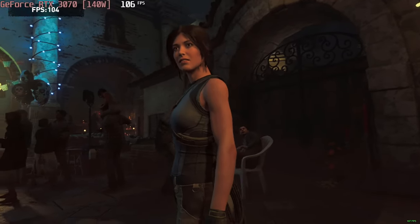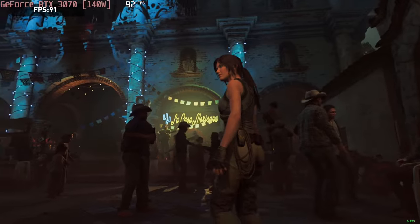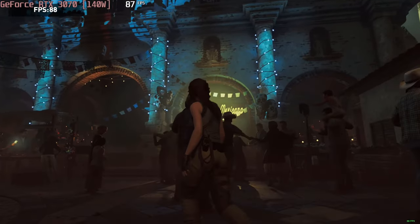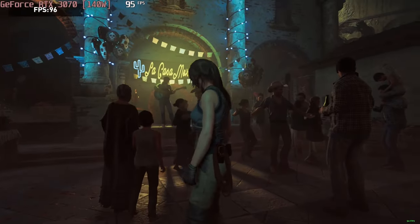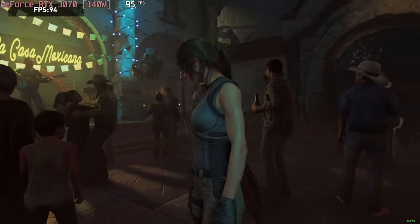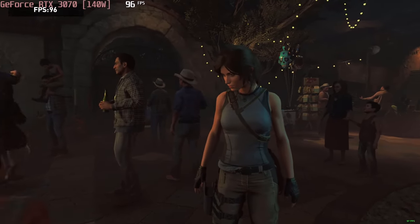For example, you can play Shadow of the Tomb Raider with almost 100 FPS on the highest settings. The TUF Gaming A15 scores higher than most rivaling laptops, including ones that use an RTX 3070 Ti. The cooling system is the prime suspect for this, so let's turn the notebook off and check it out.